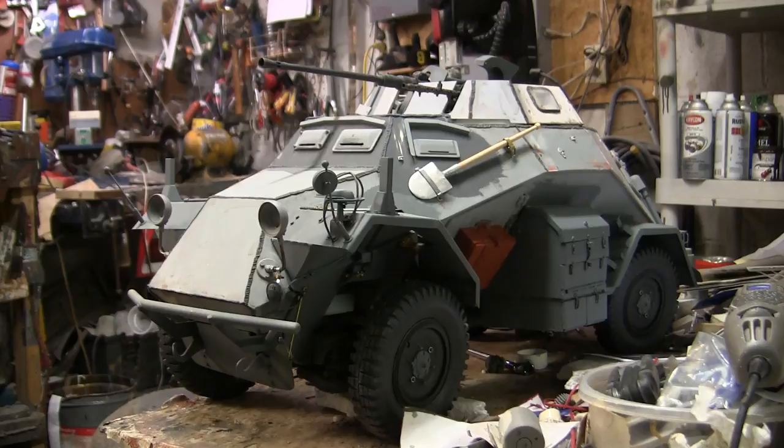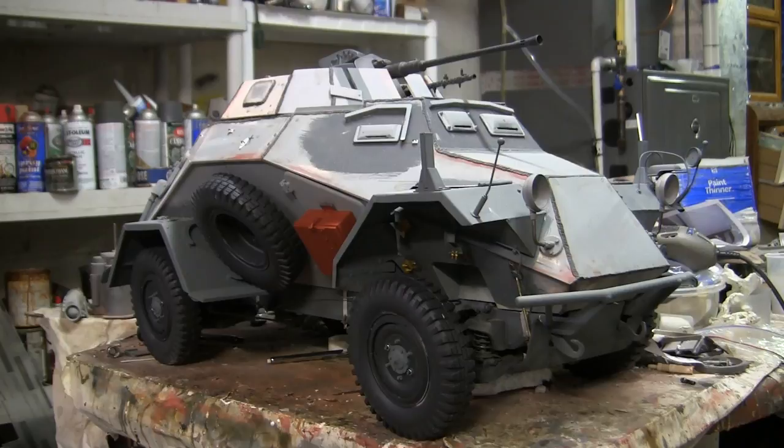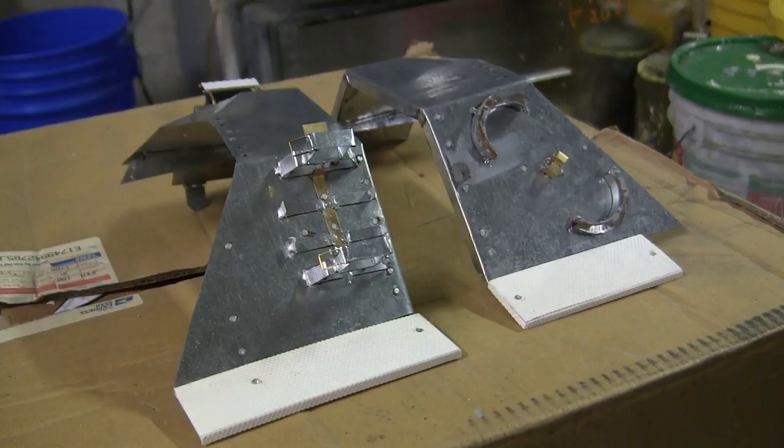Hey everyone, this is John from eastcoastarmory.com and I'm here today with a project update video for this 1:6 scale German SDKFZ 222 armored car. Since the last video update, a lot of progress has been made to the model's body detailing and the body is now fully completed and ready for paint. We'll be going over these additions and details in this video.